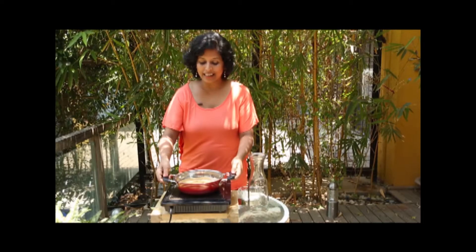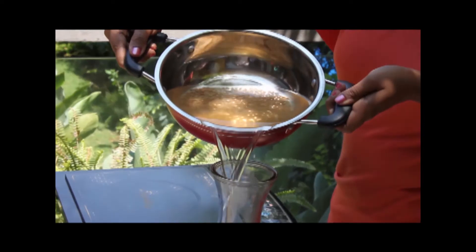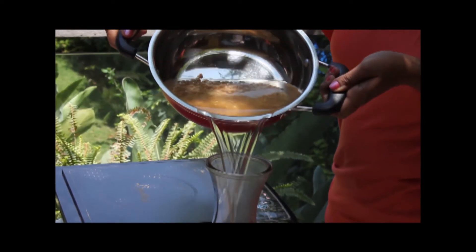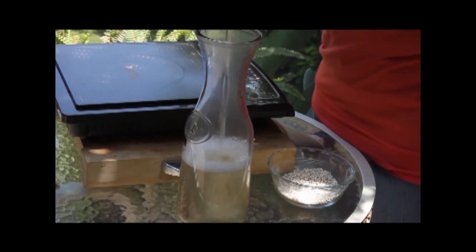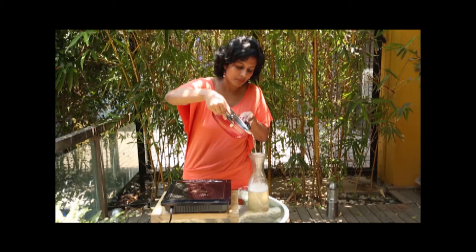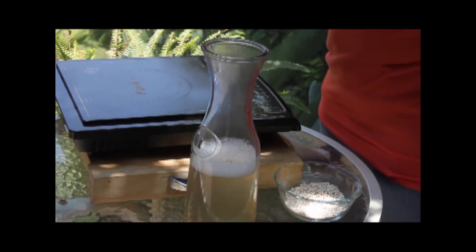Our Boricha is ready. I'm just going to decant the top portion of it in a pitcher. You can drink this hot or cold depending upon the weather, and this is one of the best calorie-free, caffeine-free drinks there are.